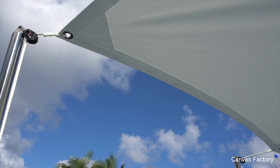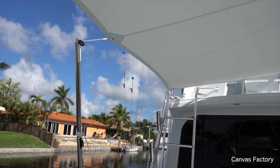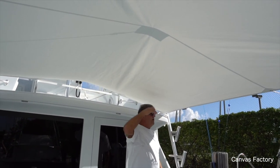Look, you got a little extra headroom right here. When you're standing here, because I went a little higher than the track, you can stand right here and I've got all this headroom.